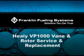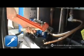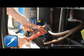VP-1000 Vane and Rotor Service and Replacement Guide. First, disconnect the vapor piping connected to the in and out ports of the VP-1000 cover assembly.